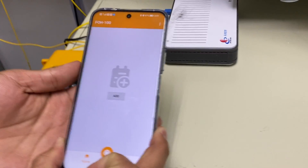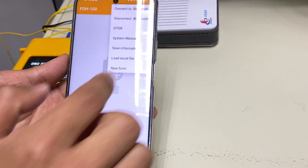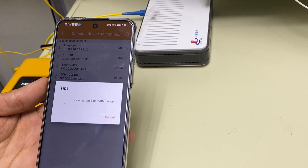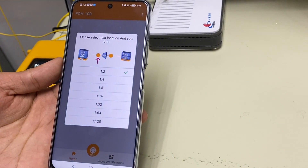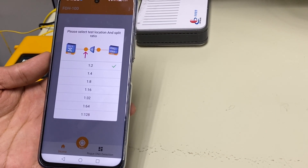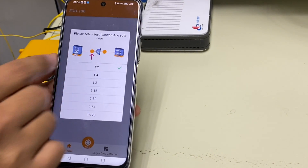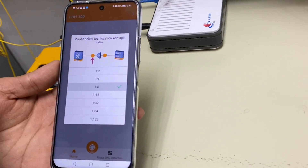Now I connect the app to the device via Bluetooth. I add splitter 4 and select the test location and splitter type according to the test environment. My test location is before the second splitter, so I choose that option. The splitter type is 1-to-8.